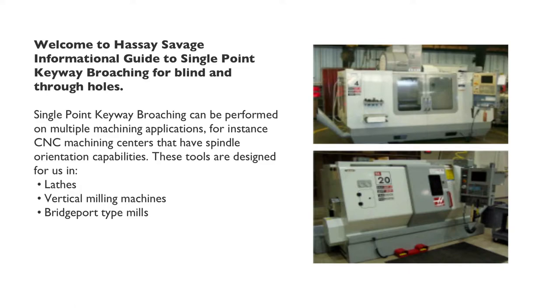Welcome to Hasse Savage Informational Guide to Single Point Keyway Broaching for Blind and Through Holes.